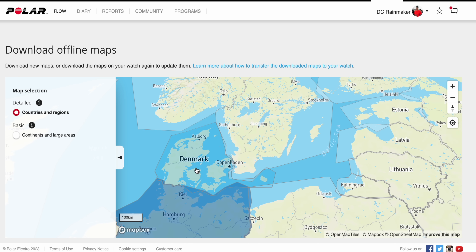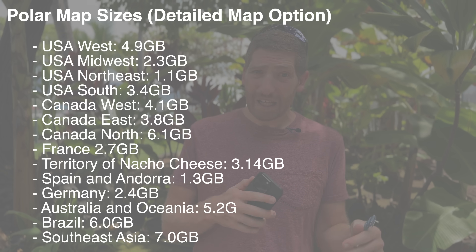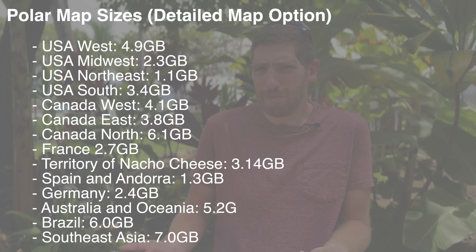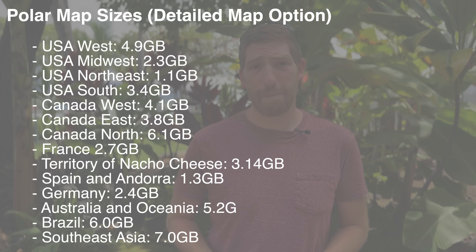On screen is a list of some random map sizes at the detail level that I've downloaded. Note that the basic level is only offered for North America and Europe — for the rest of the world, they just assume you want the detailed maps. Probably a safe assumption. Just go detailed — there's plenty of storage on the watch, and as you can see, those map sizes aren't all that big.